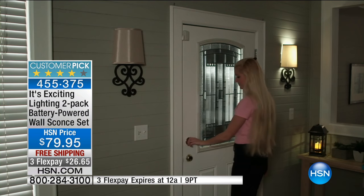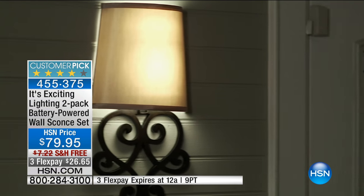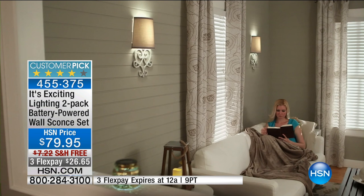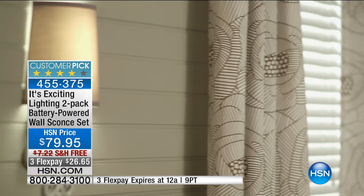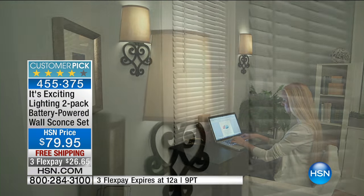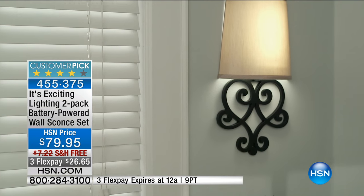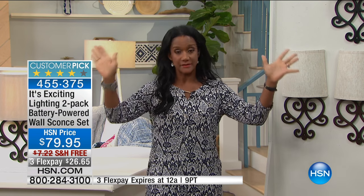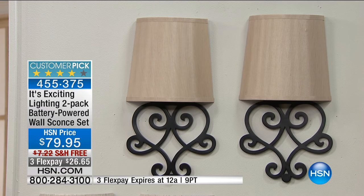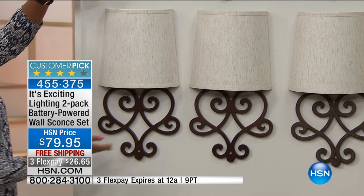It's brought to you by It's Exciting Lighting — the leader in battery-powered lights. You can flank the entry door, place these in the entryway, put them in a dark hallway, flank the fireplace. Or in your dining room, you've got a beautiful curio case, cabinet, sideboard, or buffet, and just above you have a lovely large photo — like a 48 by 48 — that just needs a little something on either side. We wanted to bring you something more substantial, slightly elevated, a little more beautiful, and larger.